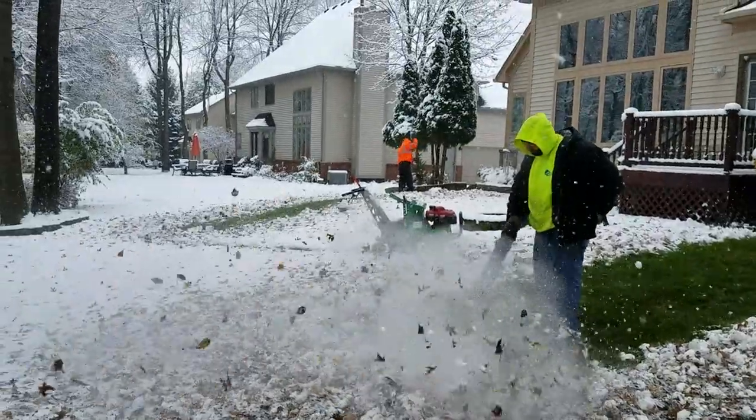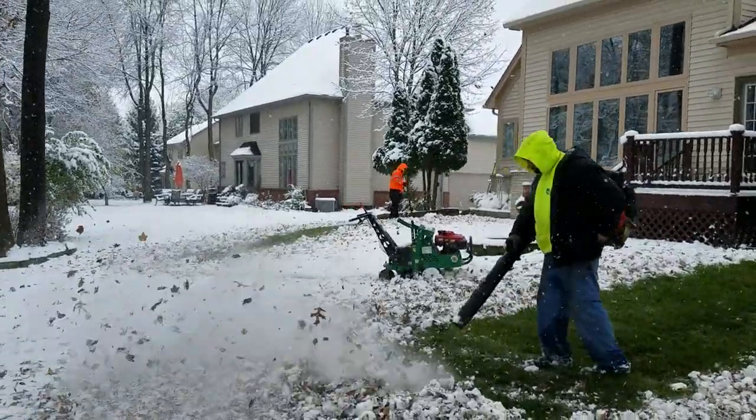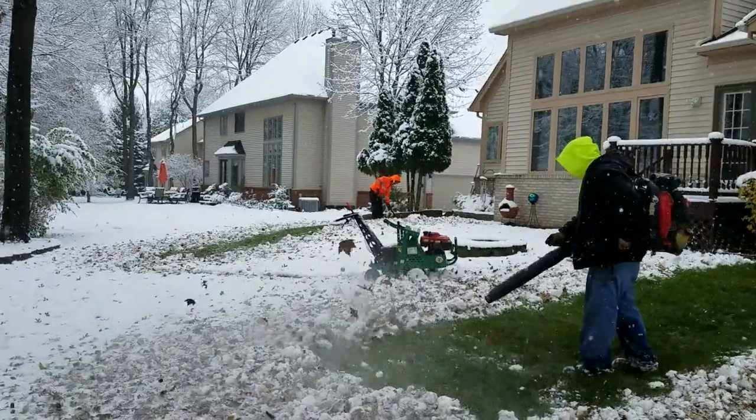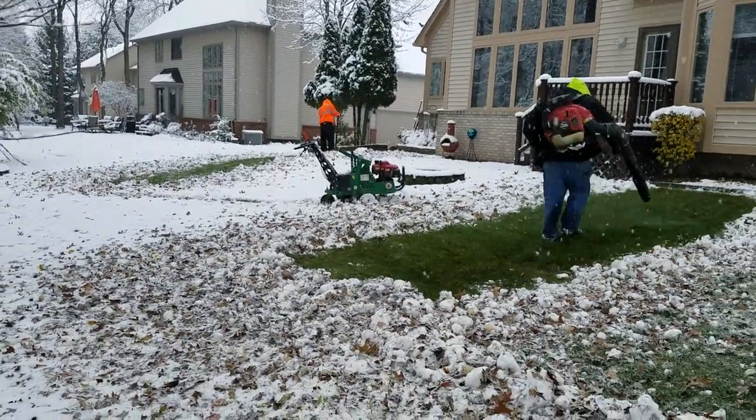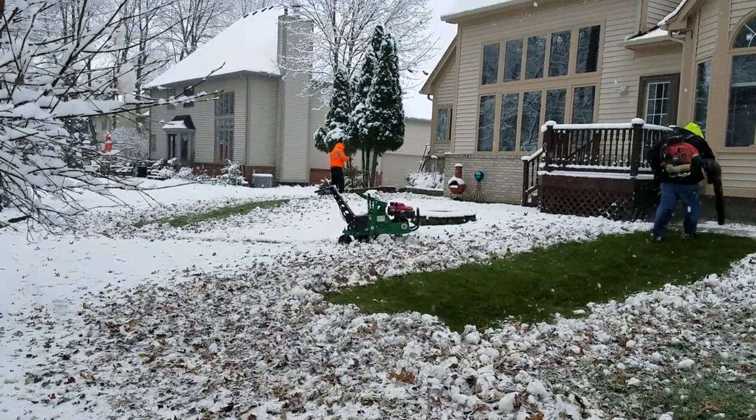Right now we've got about three inches of wet snow and it's real heavy, along with leaves, because the oak trees hang onto the leaves real late. But this is one way to press on.